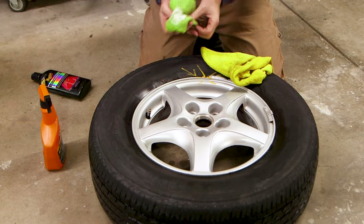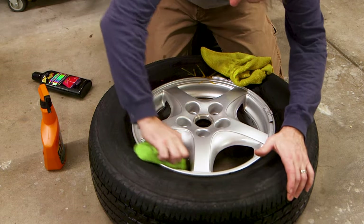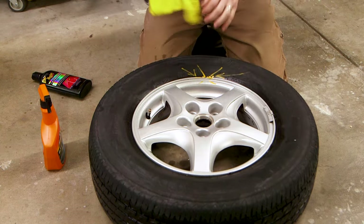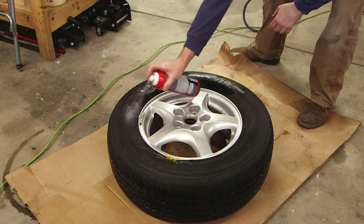Now that the wheel is clean and the brake dust has been removed, I'm going to polish the wheel with some rubbing compound. I'm going to finish the job with a little bit of silicone on the tire — it just adds that icing on the cake.